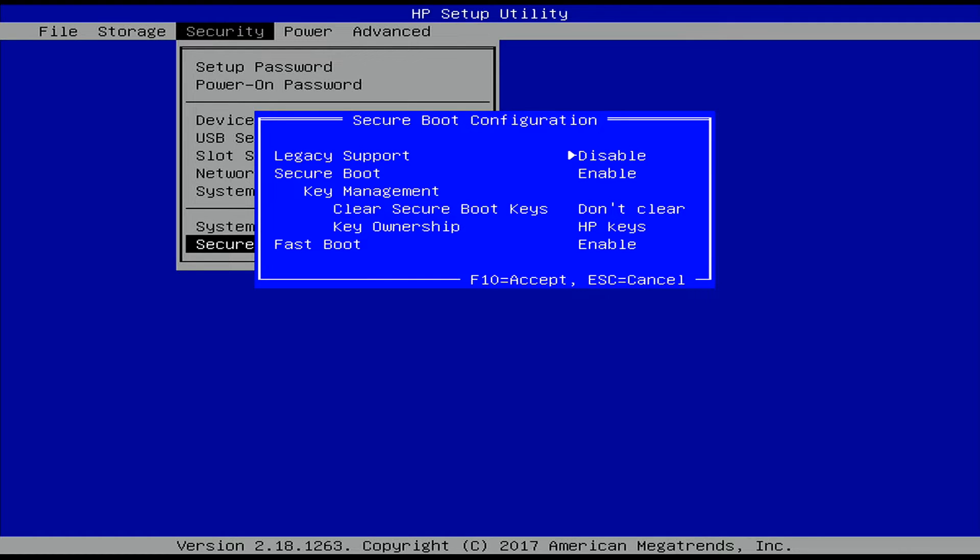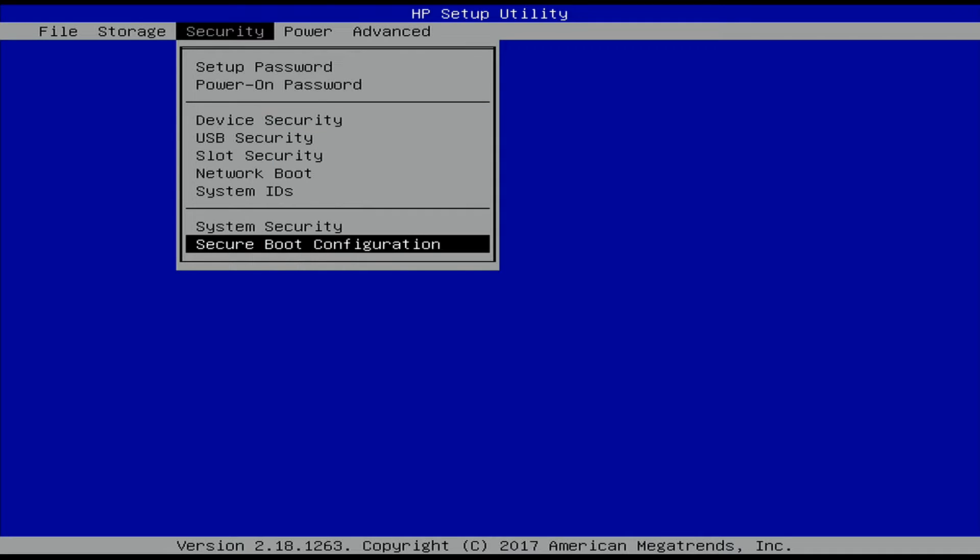Now under Secure Boot Configuration, go down to Secure Boot and use the right arrow key to change that to Disable. Then hit F10 on your keyboard to accept — that's going to apply those changes.